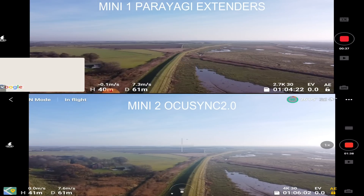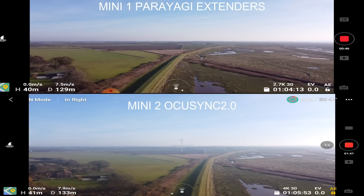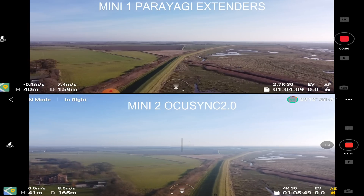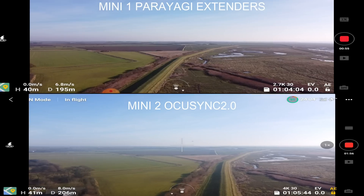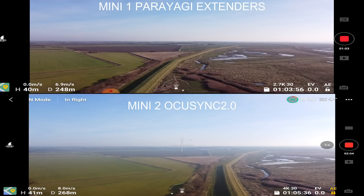What are your predictions, guys? Before we start, write in the comment section below whether you think the Mini 2 with OcuSync — with a supposed range of 10 kilometers on the box — however it is the CE version, so we're not expecting as much broadcasting power as the FCC version — can beat the CE version of the original Mini with range extenders. We'll do a back-to-back comparison and sum up at the end.